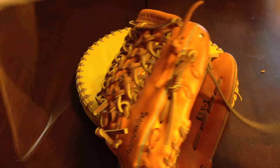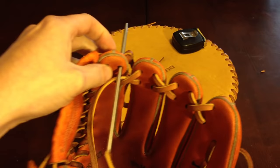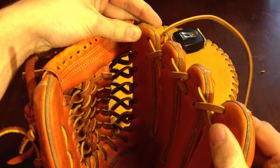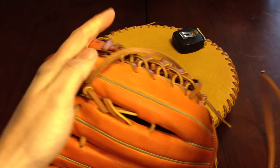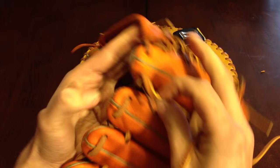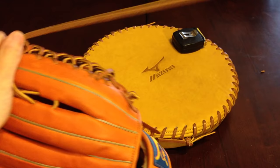Now we're to the index. I'm going to be going in that last remaining hole, coming out that top hole right there. For all you rolling trapeze guys — if you have a Wilson OT6, this is where you would stop and tie off a single knot, because it does not go any further. A few other gloves do as well.